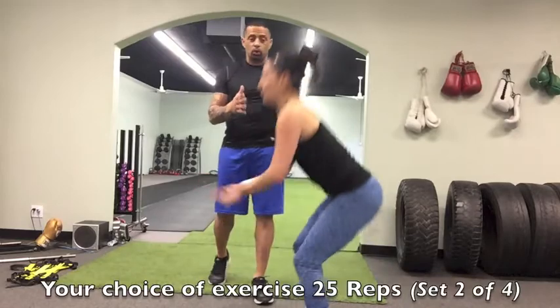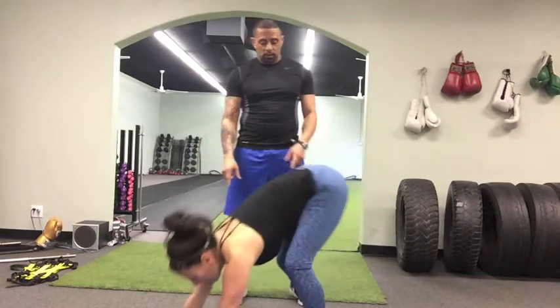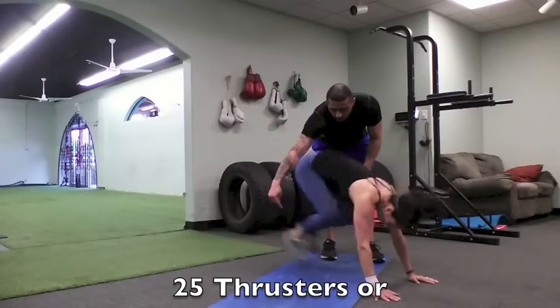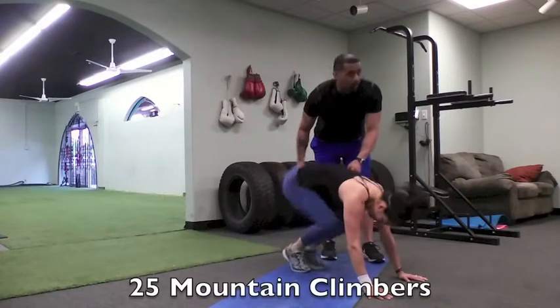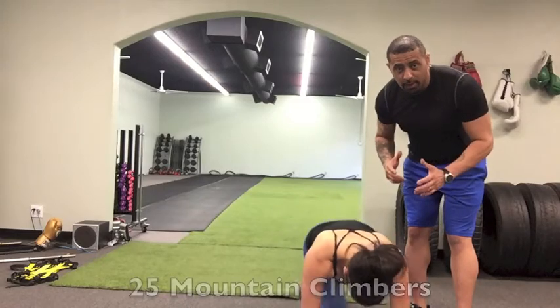After 25 squats she'll do 25 thrusters. On the thrusters, her butt is coming all the way down to her heels. If you can't do a thruster, do a mountain climber instead. Every rotation is considered one rep.